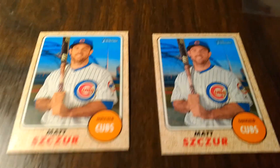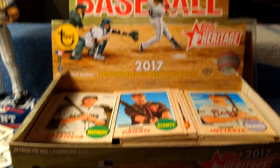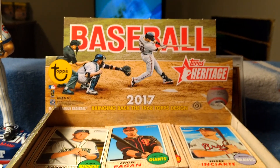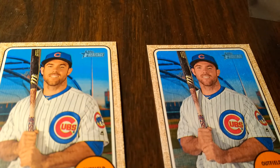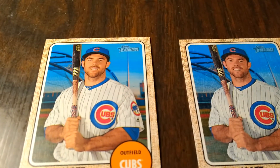Hey, what's up YouTube. Just opened up a hobby box of 2017 Topps Heritage and I searched all the variations to see if I got any. And actually, I did.